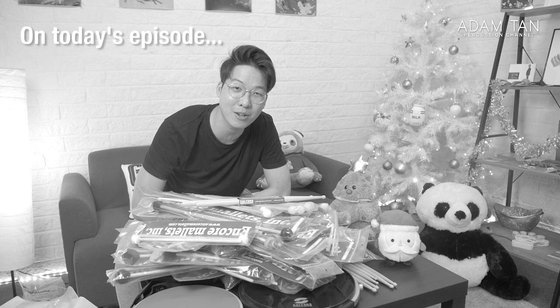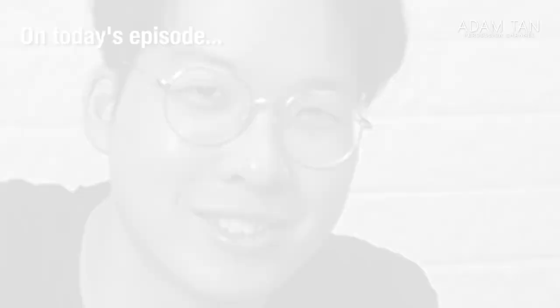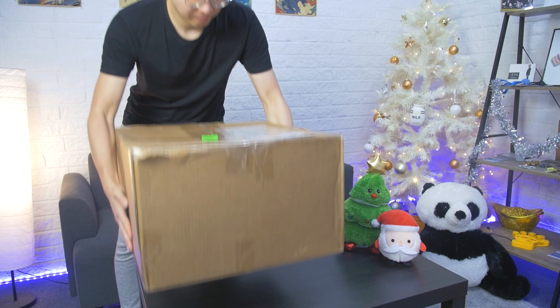Thank you so much to Salyus Percussion and Encore Mallets for sending me all of this. This is a ridiculous amount of stuff — I think this is well over a thousand dollars worth of equipment. Good morning and welcome to another episode of The Studio. My name is Adam and it's time for a very special unboxing.